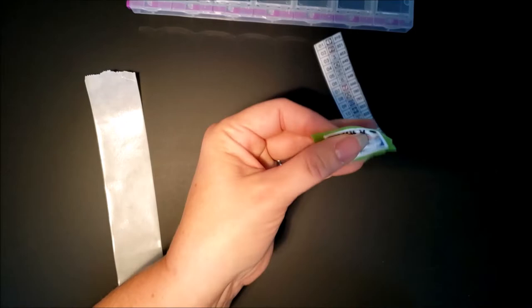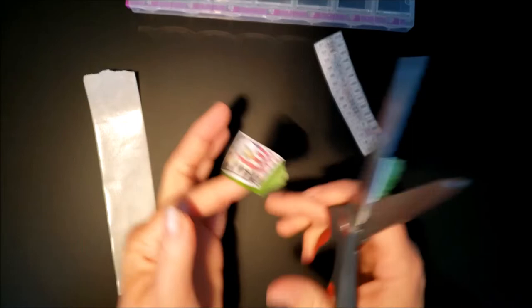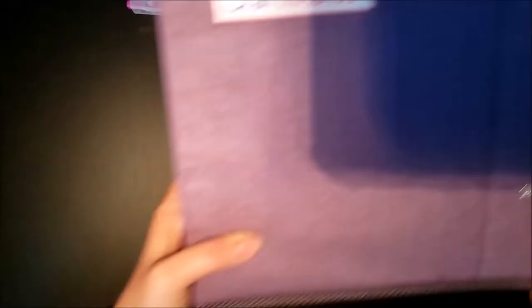I might do a whip-and-chat or a time lapse of me diamond painting in the truck — see how it goes. Diamond painting while traveling is a big question for a lot of people, so I'm hoping this video will help.